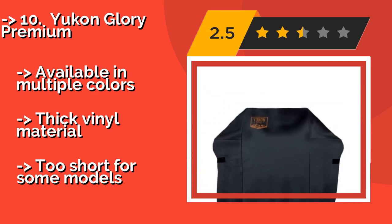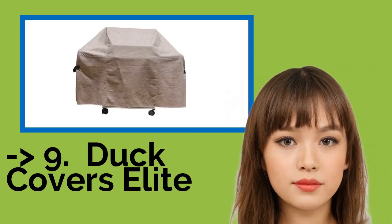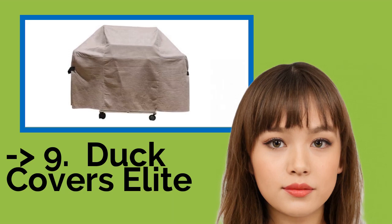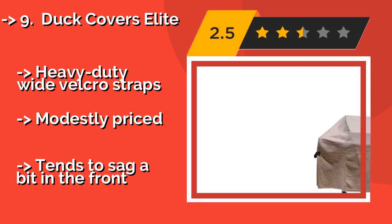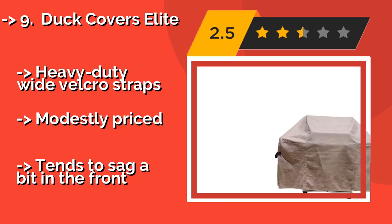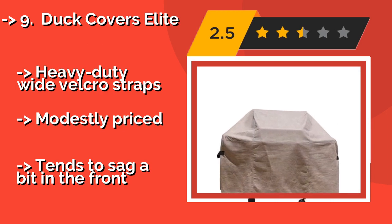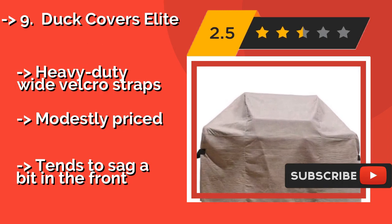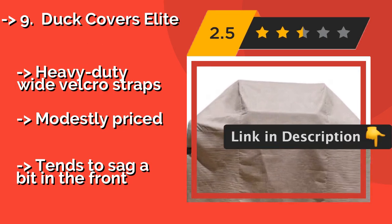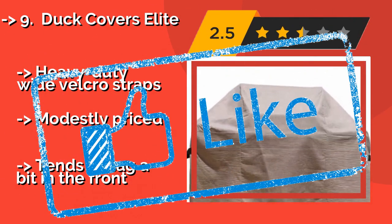The 9th one is the Duck Covers Elite, around $21. It limits the condensation that has been known to cause pitting and rust on grills. Thanks to its innovative multi-layer construction, this waterproof protector is available in three sizes and should last for years to come. Heavy-duty white Velcro straps. Modestly priced, but tends to sag a bit in the front.